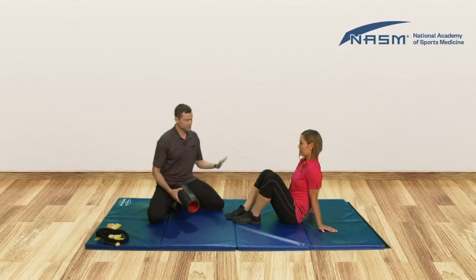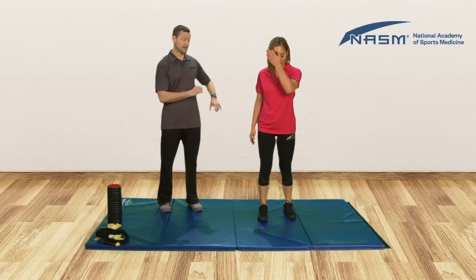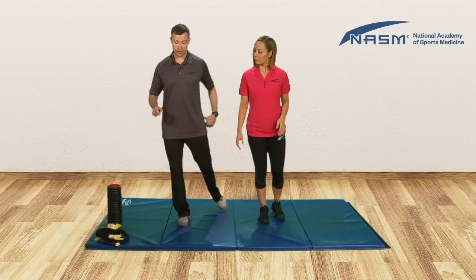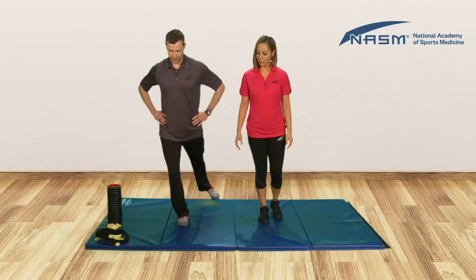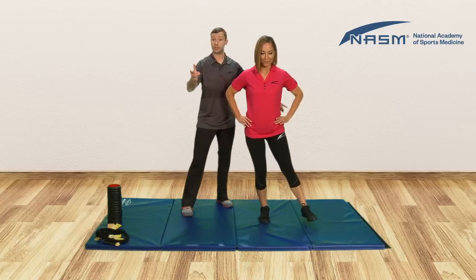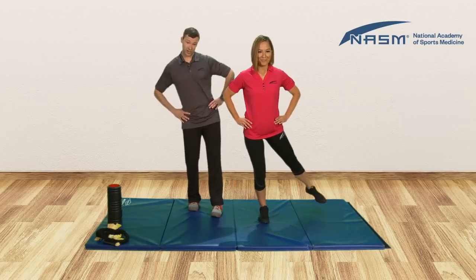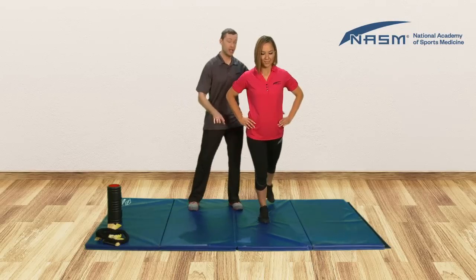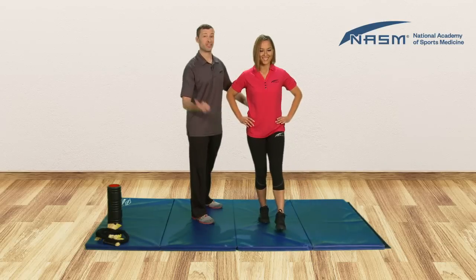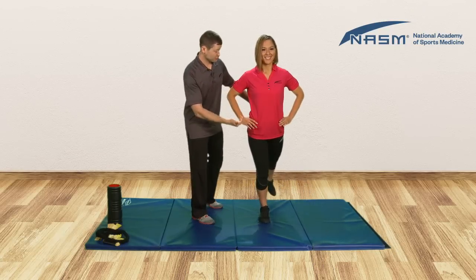Now that we've done isolated activation, let's do some integrated stuff. Hop up and do some balance exercises. Stand on the same leg you just did activations with. Instead of a multi-planar reach, let's just have your hands on your hips and make circles. As she's doing this, you as a coach or trainer are watching to make sure the hips are completely level. If you see the hips shifting, bring that hip back to neutral. She could be doing this casually — someone behind a desk would have no idea she's doing foot activations. She's looking great.